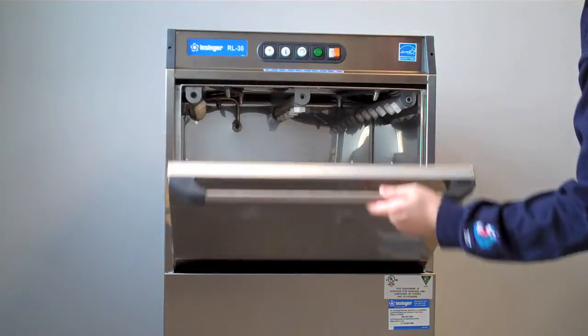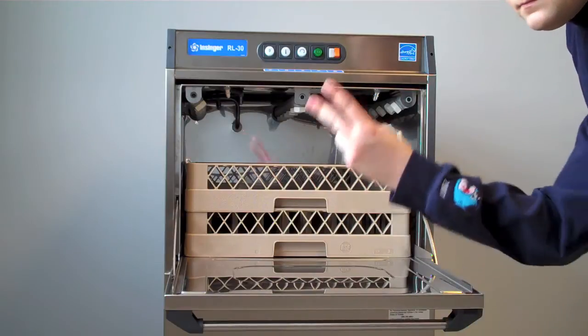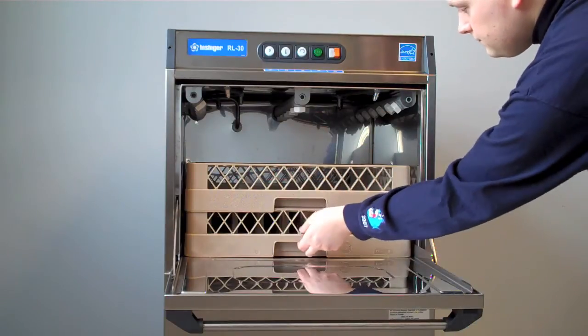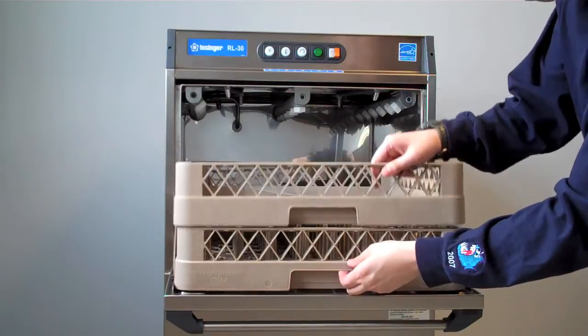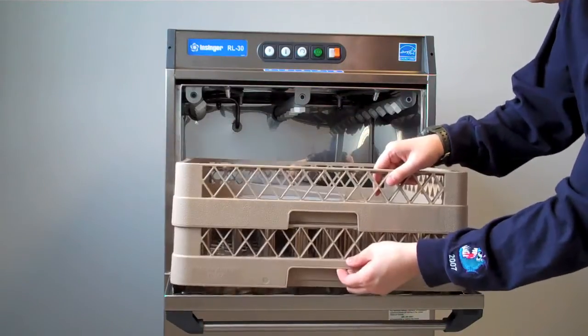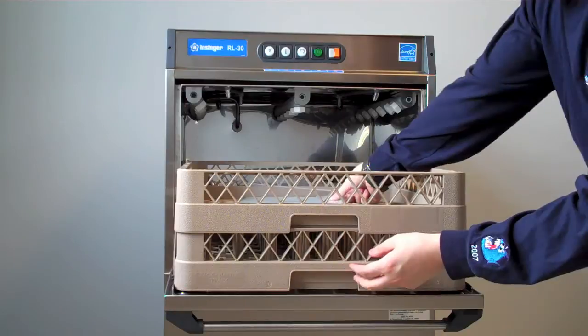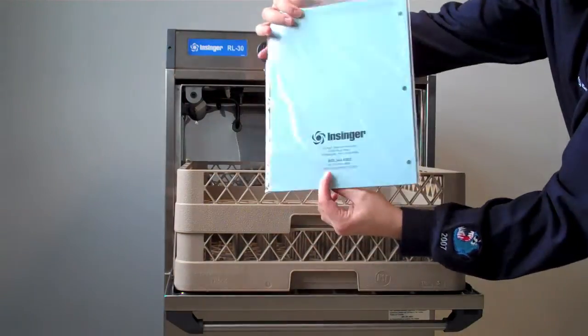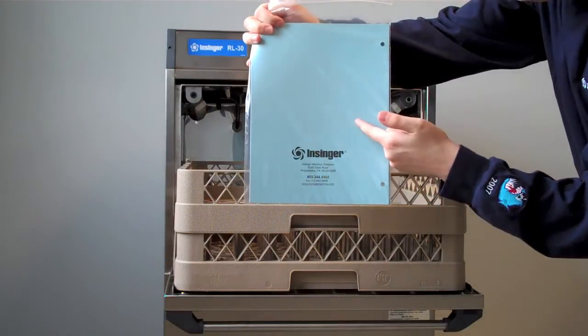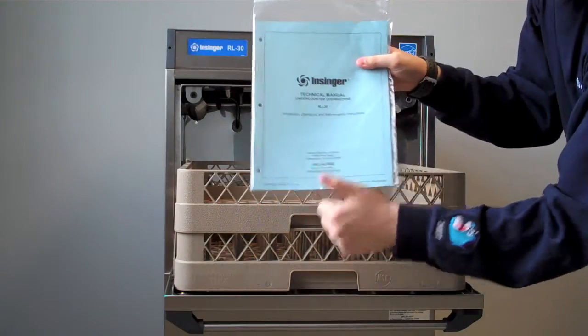Your new RL30 will ship with two brand new dish racks. The first one is a standard flat dish rack meant for pots, pans and small wares. The second rack is a standard peg rack for glasses, dishware and other small items. It will also ship with a blue technical manual from InSinger. Be sure to hold onto this manual, and you may want to use the back to write the serial number of your machine for handy keeping.